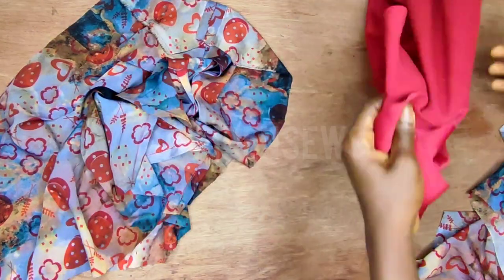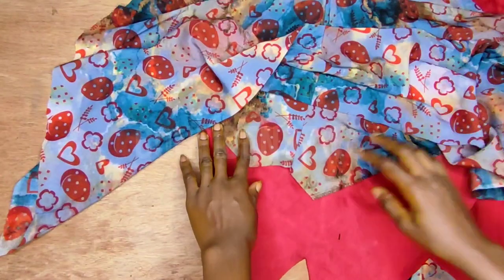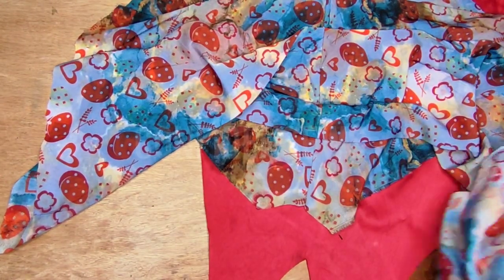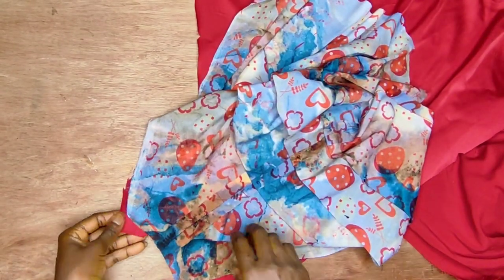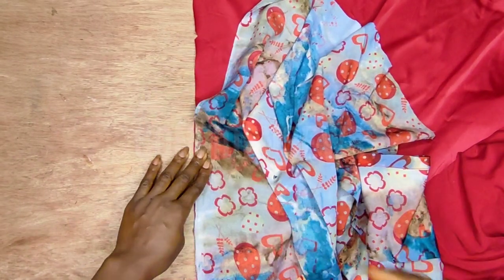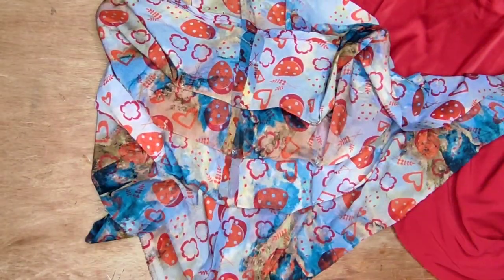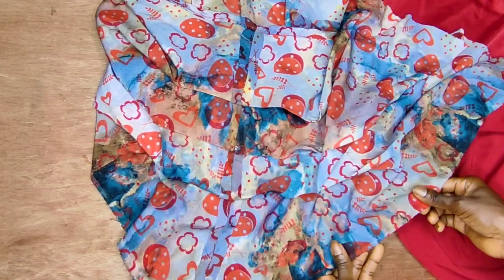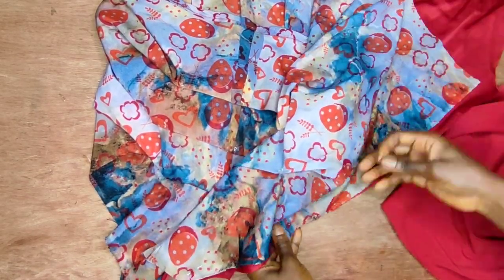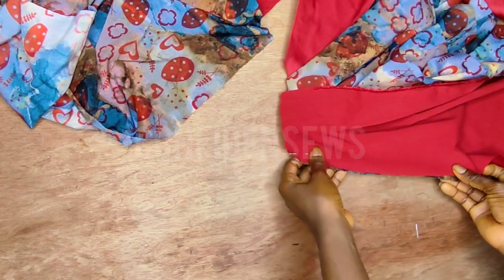Now take the red one and place the floral one on it — make sure the front neckline is going to the front part of the red and the back is going to the back. Place it right side facing right side and pin it down. Then take the back and place it on the back part — pin it down just like you did for the front. Go to your sewing machine and stitch it, keeping in mind you've already added a seam allowance.